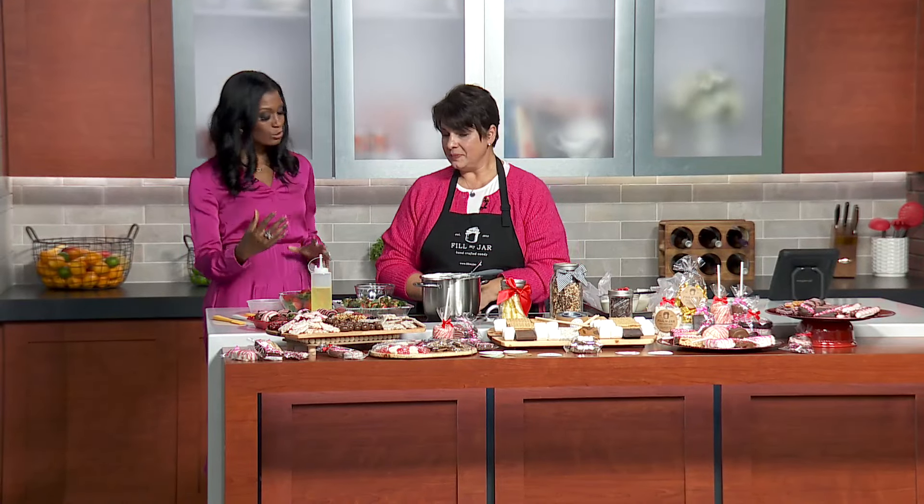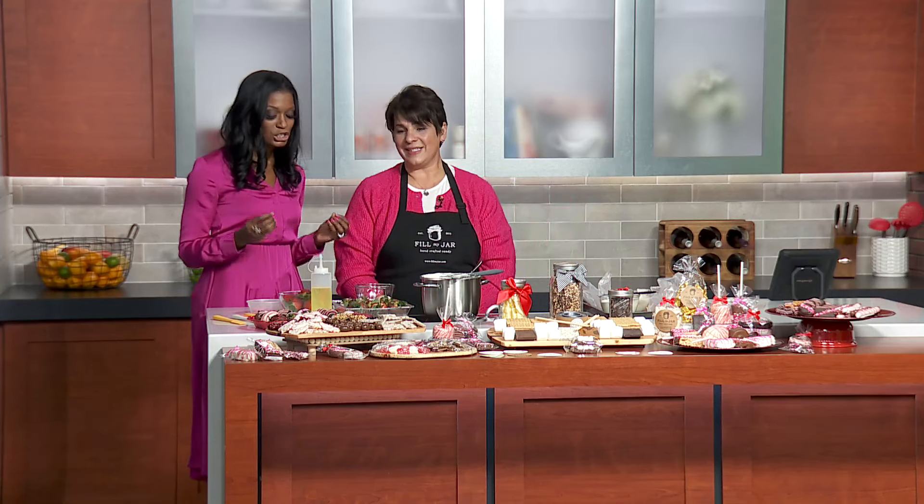So now you are going to teach us how to do some dipping, because strawberries bring out the romance in folks. It's a perfect Valentine's treat. So get us started — what's your technique for dipping?